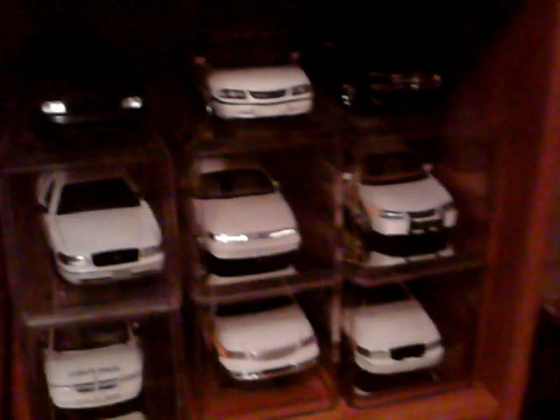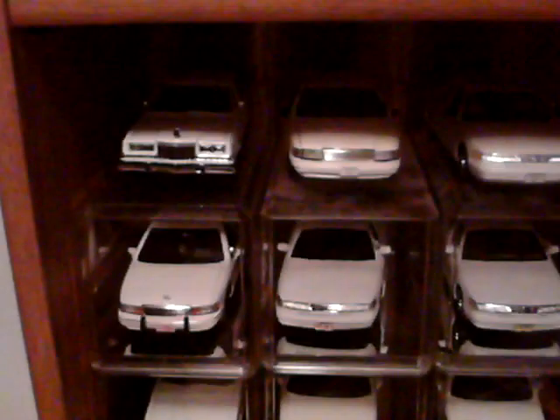Down here, got my 1/24th collection — Illinois State Police. 1/24th motorcycles, old and new. And then the rest. And then the diplomat, two town cars, marked and unmarked. And that's it right there.